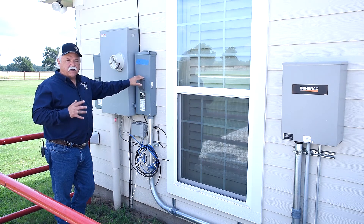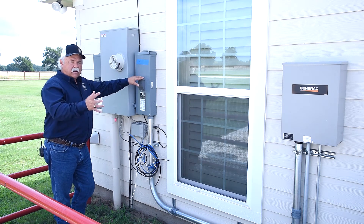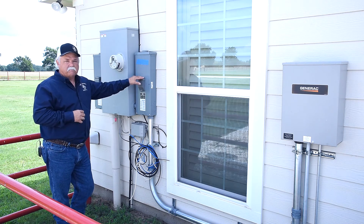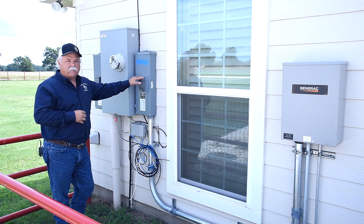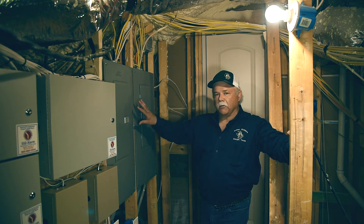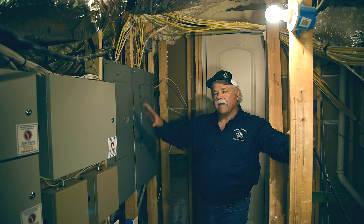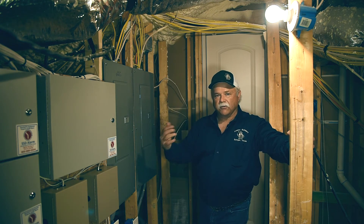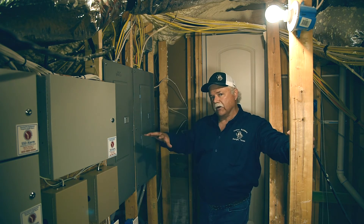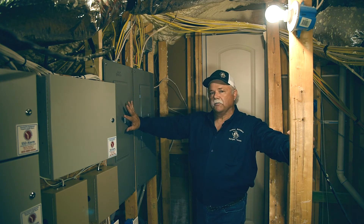The panel box with this feed has circuitry in it so that when we lose power, the generator will feed that circuitry with power. As I mentioned downstairs, we have two separate panel boxes in the attic of the house. Combined, they carry all the circuitry within the house as a whole. Individually, the panel box here contains the circuitry that is supported by the generator in case of loss of power.